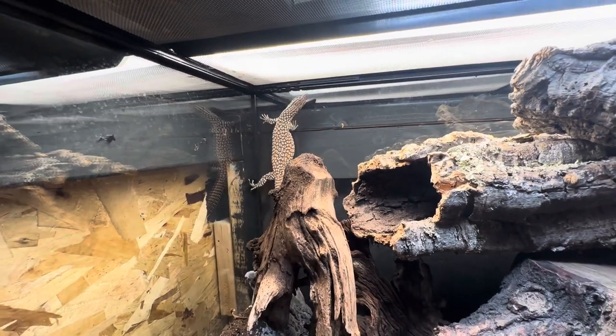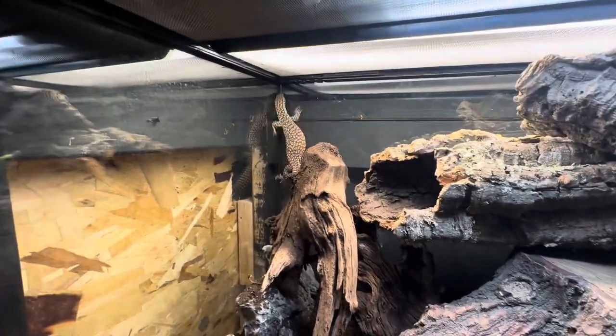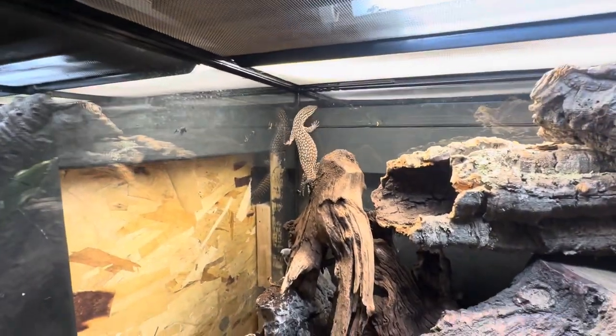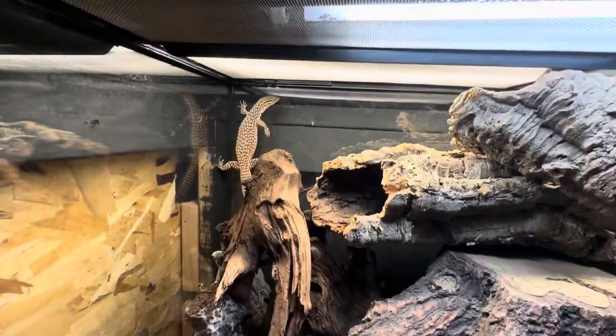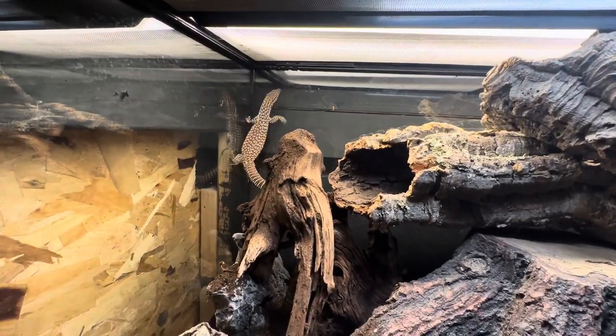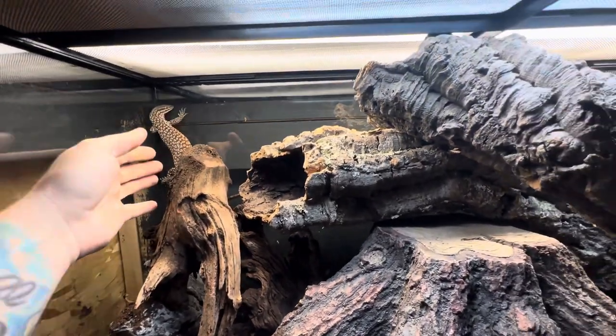The enclosure she's in right now is a 36 by 24 by 24 — they actually don't even make this enclosure anymore, which sucks. This is a temporary home for her.